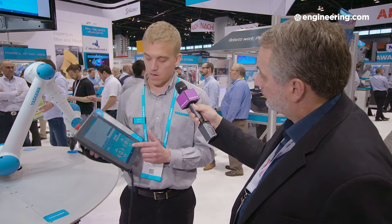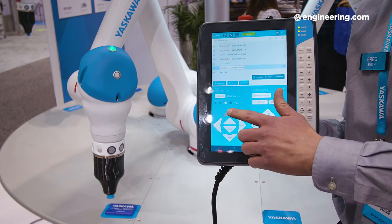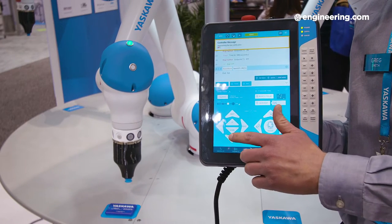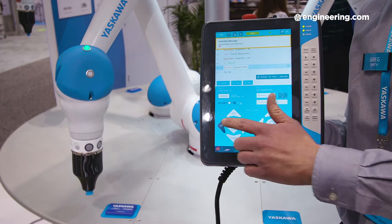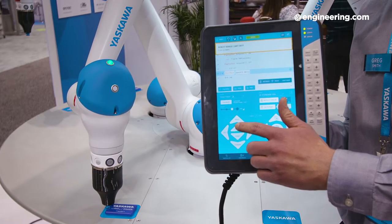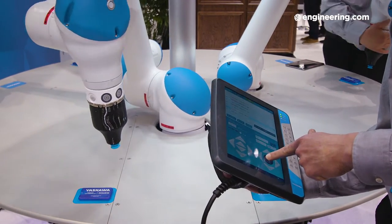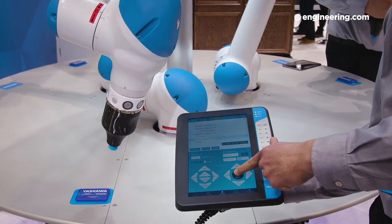SmartFrame allows us to jog the robot with respect to the pendant's orientation. If I want to move the robot away and towards me, it moves accordingly. I no longer have to know which direction the right-hand Z axis is. I can also move left and right — as I move the pendant and reposition myself, left and right remain consistent relative to me. So anyone can operate this HMI.